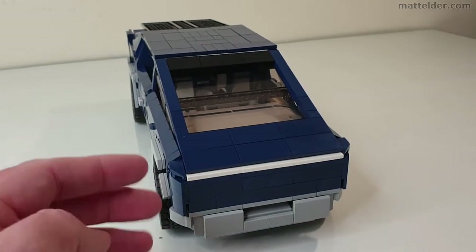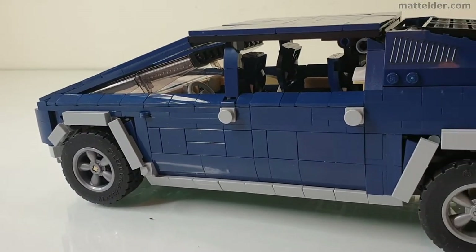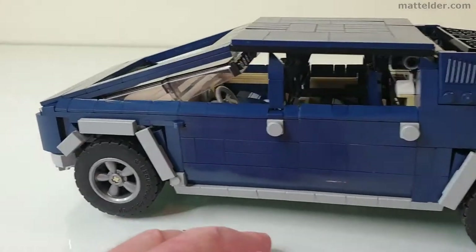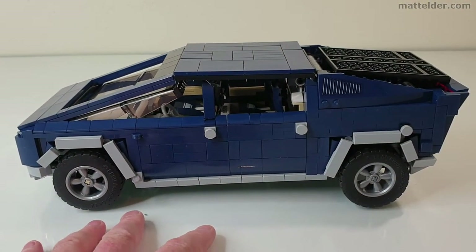The front is also pretty good in being able to capture that flat geometric sort of design. The instructions are about 450 odd steps and most of it is pretty well laid out and you can follow along nicely. You will need all the extra pieces in the set that come with it to really finish it out, because it does use about 1250 pieces. So there are a few left over but not many.